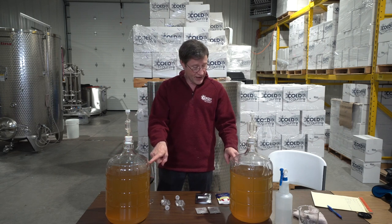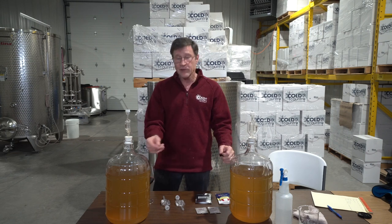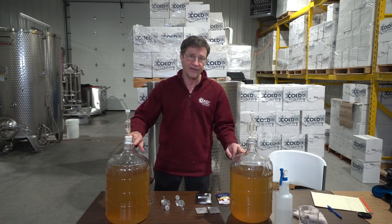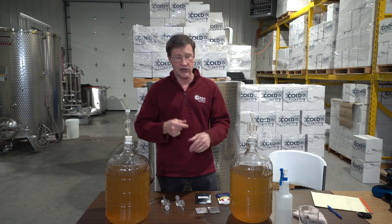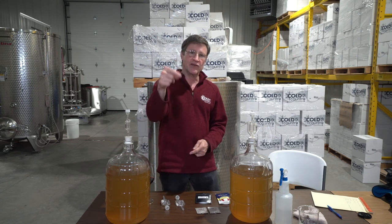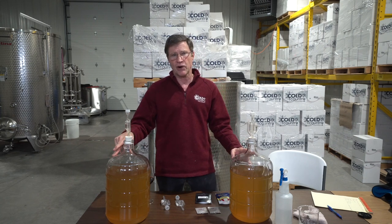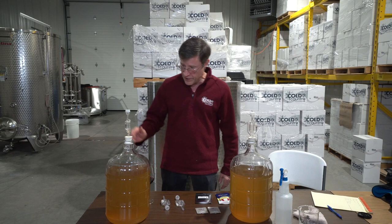We have two three-gallon carboys, each holding two-and-a-half gallons of juice. When these are done we can strain the wine into a five-gallon carboy and it'll be full right to the top, again for oxygen control. When you're first starting out, oxygen is something you probably don't even want to worry about — but I covered it in my common mistakes video, linked in the description.